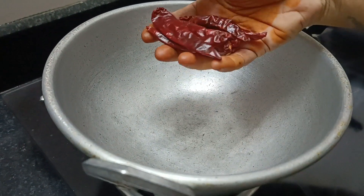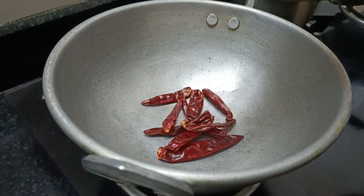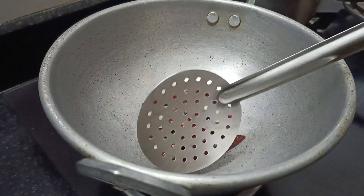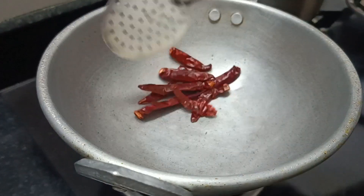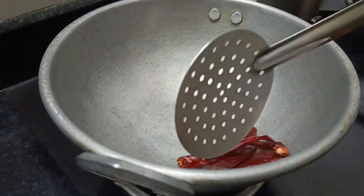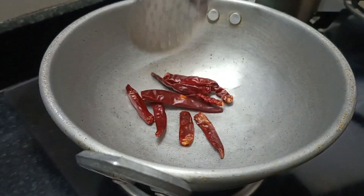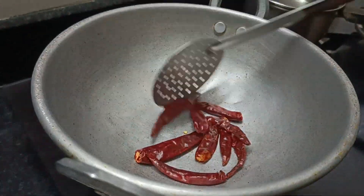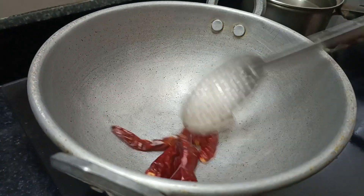Let's cook some carrot chutney. We cook some curry and cook some rice.